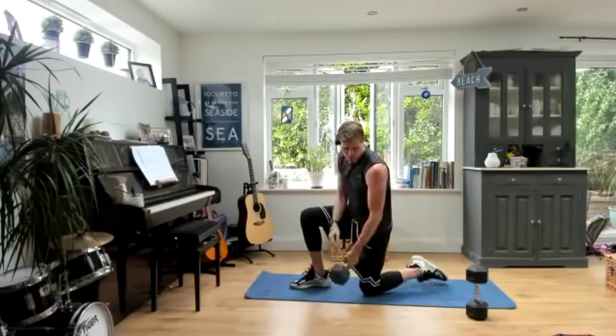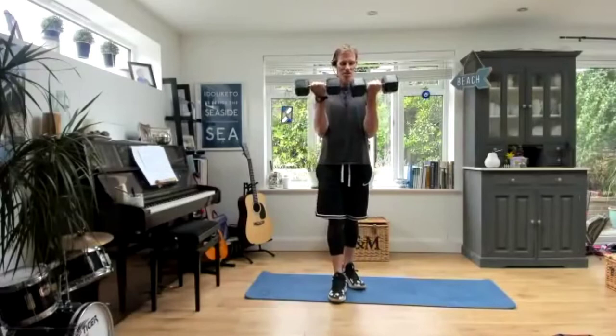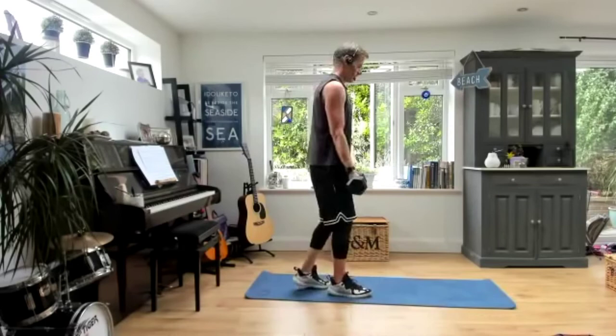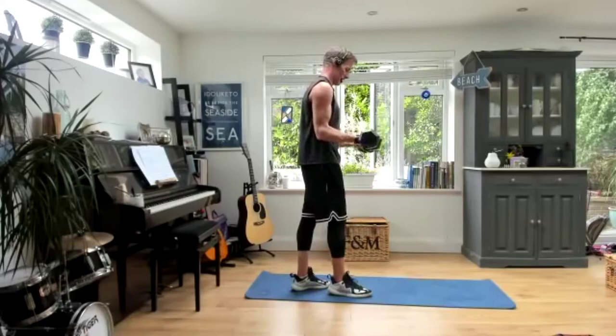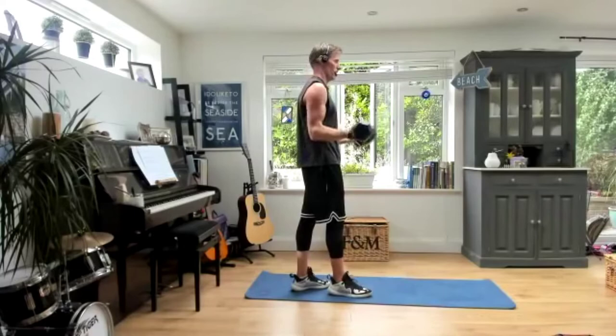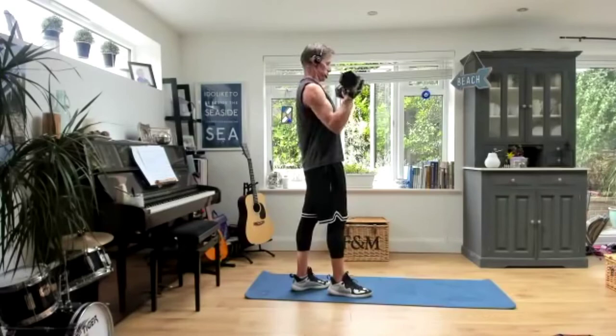Bicep curls — third and final round. Of course, if you wanted to you could go four or five rounds — completely up to you, depends on how much time you've got. I know a lot of you out there are short on time, or at least that's what you tell me. Slowly down. If you're following the video with me, keep pace with me — slowly. Those arms go all the way down, don't stop halfway — all the way, unlock them. Start to feel this now. Lower, lower, lower. Good work.